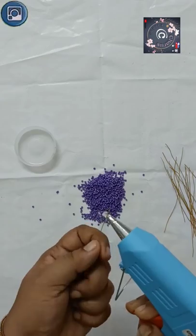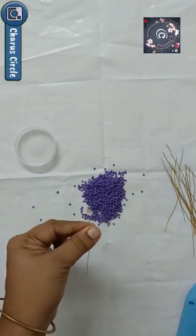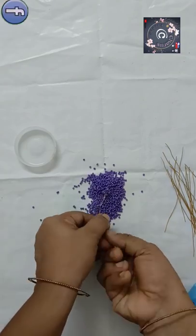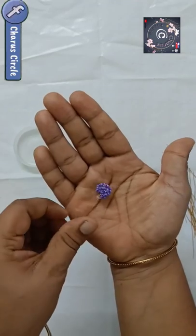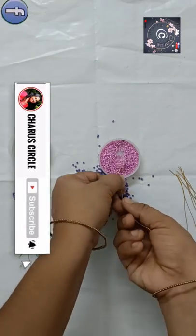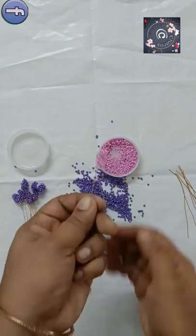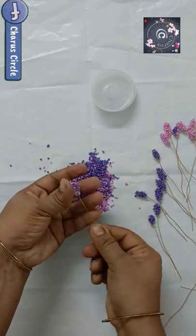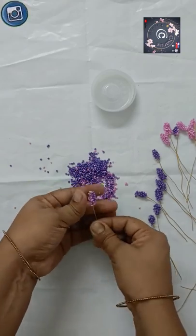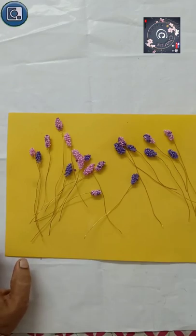This one is a 5-year-old's dress in my dress, but when we add it, we add more flower-making. Then we put a little flower in the pot.